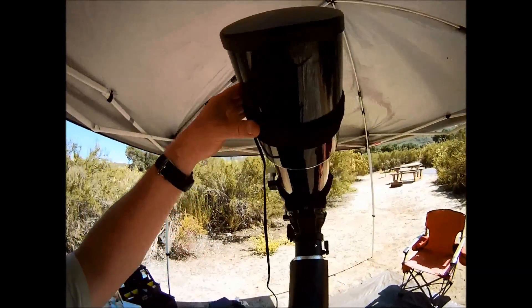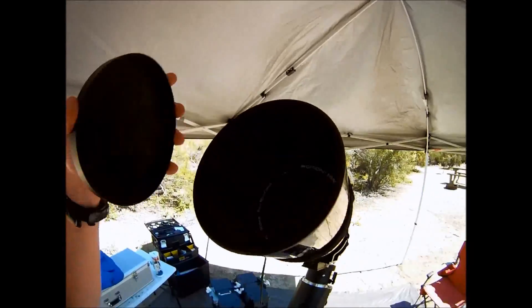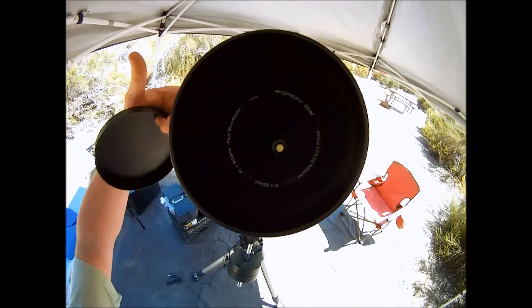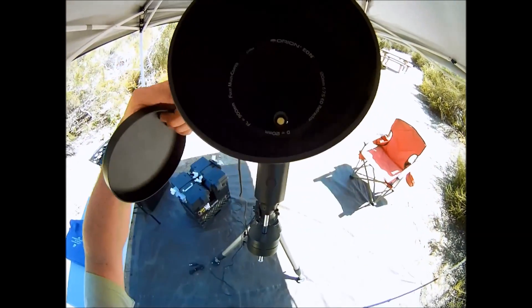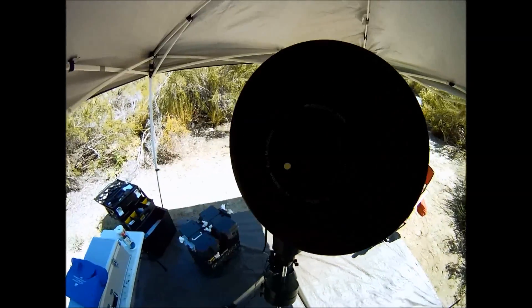Next we'll install the dew heater band. The dew heater band is made of Velcro and you simply wrap it around the telescope. Place the dew heater directly around the lens of the telescope. Use your finger on the outside and look down the front of the telescope to position it on the dew shield. The idea is to warm the lens and prevent dew.